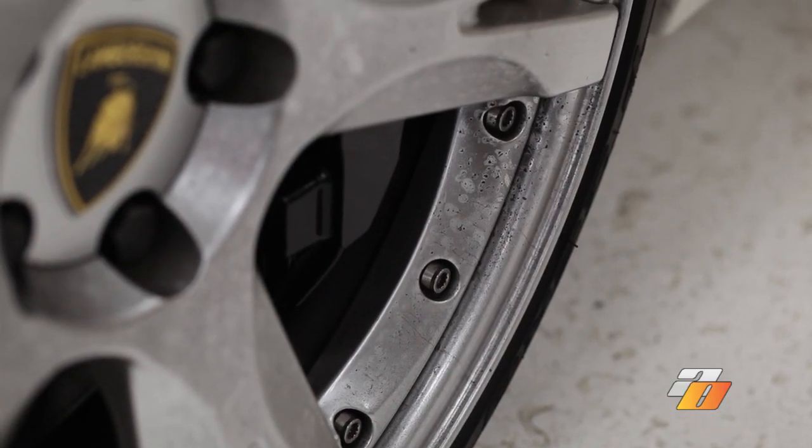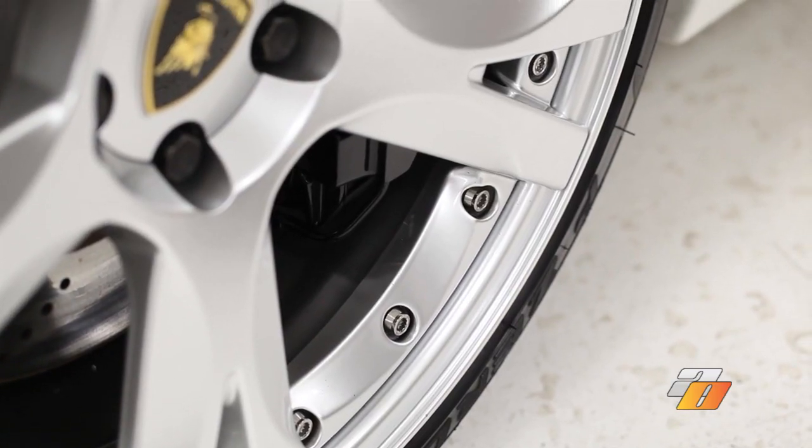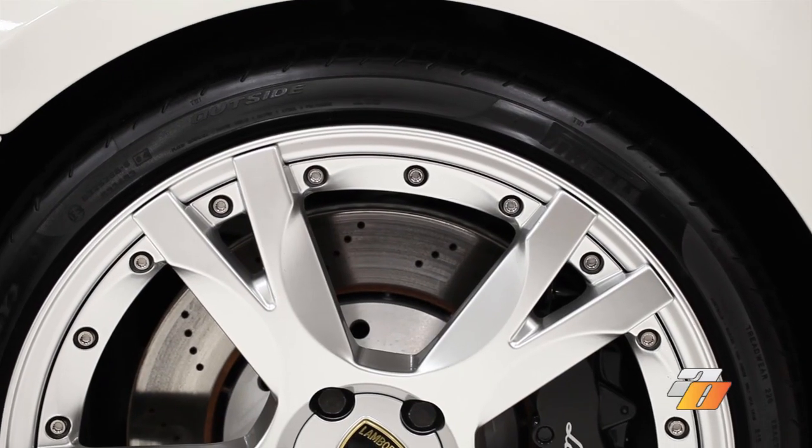Take a look at the before and after of these wheels — the rims are much brighter, the rubber is much blacker. These wheels look like they're brand new.